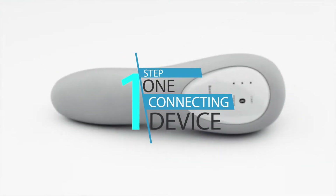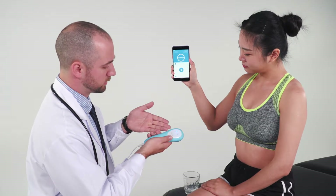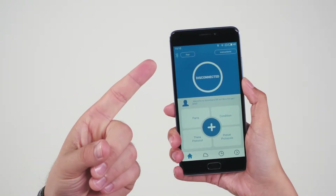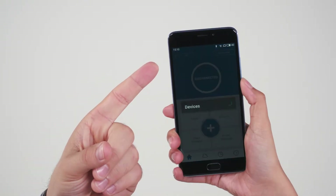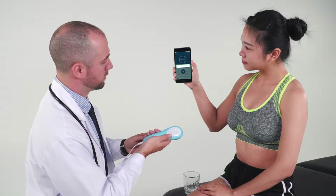Step 1: Connecting. When the device is not paired with the smartphone, the green status light will blink on the device. To pair, on the main page of the app, tap Pair and choose the device from the list of nearby devices. Once paired, the green status light will be constantly lit.